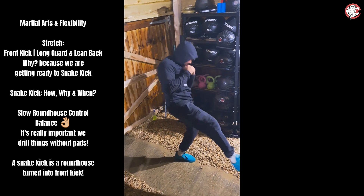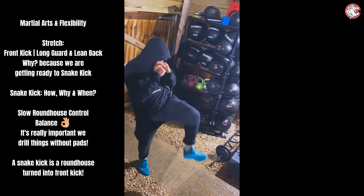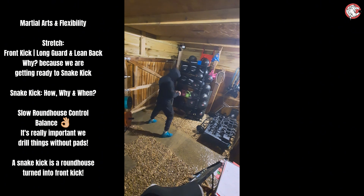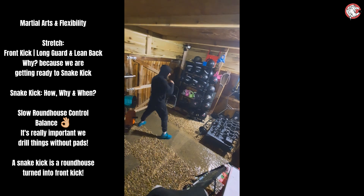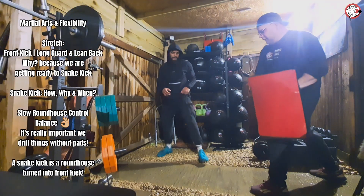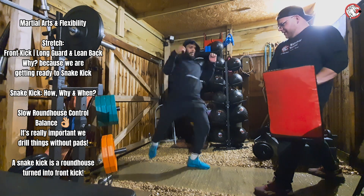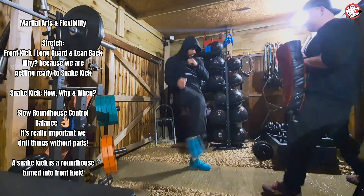Right, roundhouse into snake. Switch stance, let's go. Now into snake kick. Lower with the roundhouse, mate — hitting the thigh. At the moment you're hitting the hip, lower. Nice and low. Roundhouse, slow first. One, that's it. Two. Control it. Three — so go round but hit forward. Let's go again. One. Two, nice and slow. Three — go round but hit forward. Yes, that's it. Now I want you to hit some power.